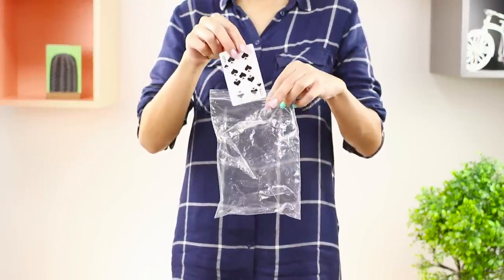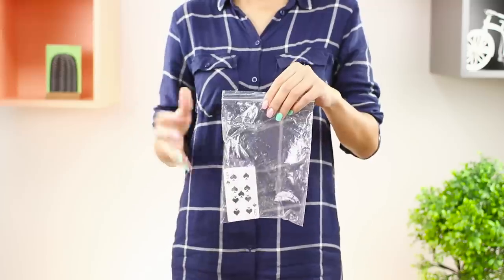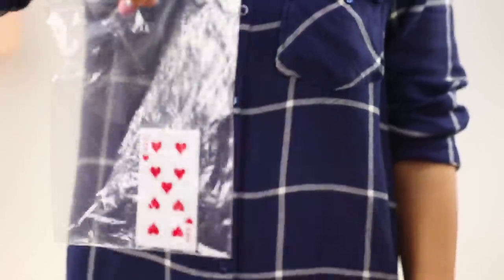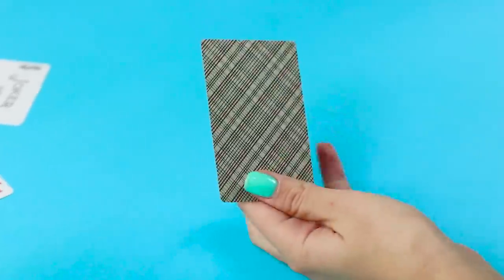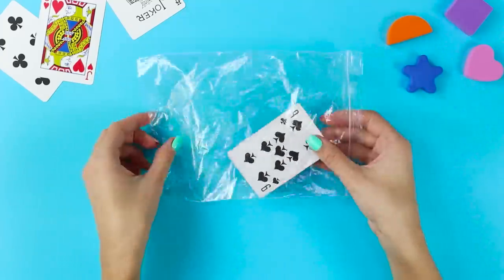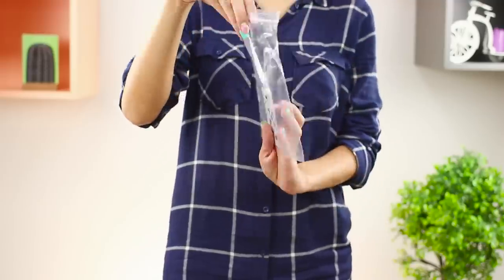Now let's learn how to do a card trick! Take a card and put it in a ziplock bag. Shake the bag hard and see how the card changes its suit! The secret of this trick is very simple — you just need to glue a pair of cards of the same value but of different suits, front to front, before the show. And try not to turn the bag upside down so the audience can see!